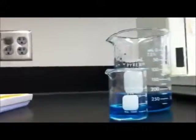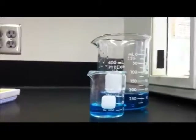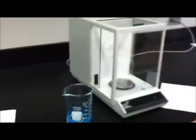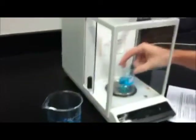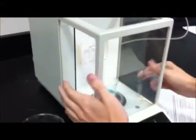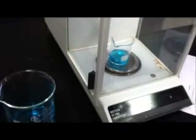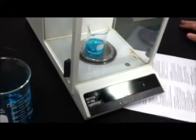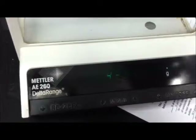It's about 15 milliliters. Now the balance reads zero. We should shut all the doors. It looks like it's stabilizing at 43.012.